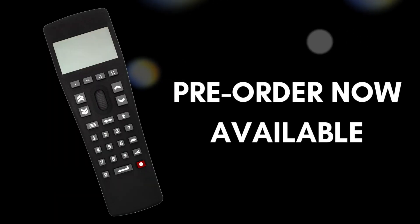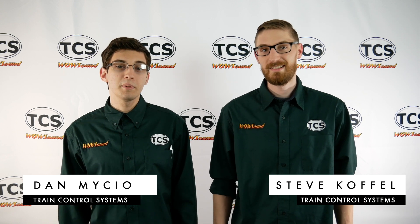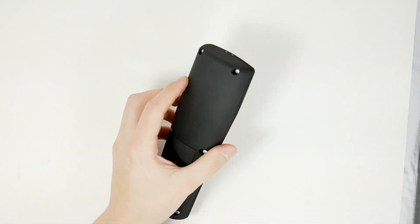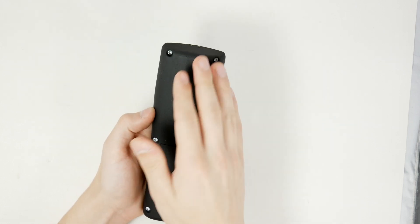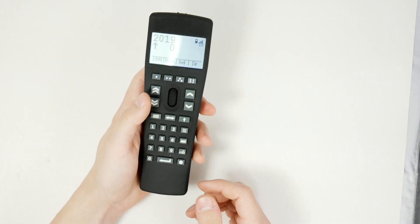Hey, what's up guys, it's Dan from TCS and Steve from TCS, and we're really excited to announce that the TCS Universal Wi-Fi Throttle is now available for pre-orders. That's right, you heard that right — we are letting you pre-order the throttle. We've put a whole bunch of time and consideration into everything this throttle has. We're just really pumped to have it in your hands coming soon.